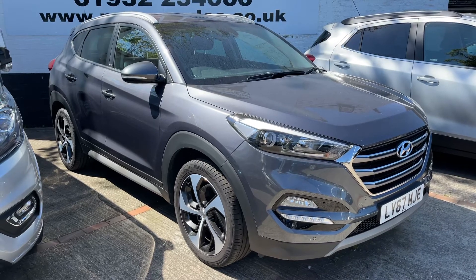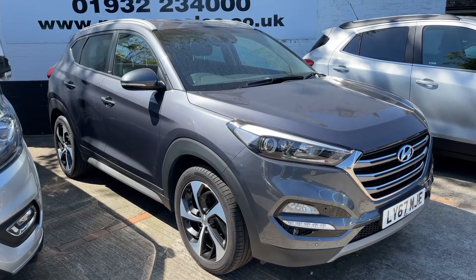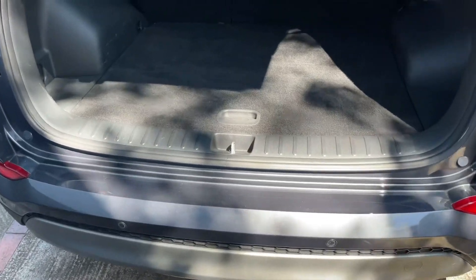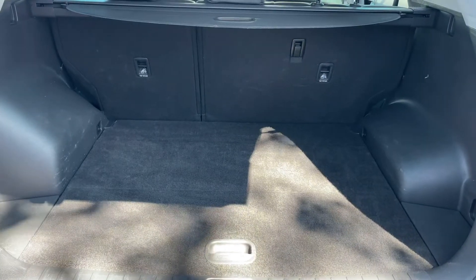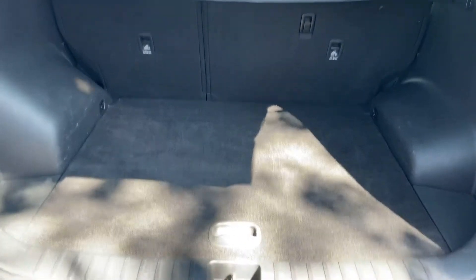Here we have the Hyundai Tucson on a 67 plate. I'm going to start off by showing you inside the boot and then we'll hop in and run through some controls from there. As we approach the back of the car you'll see we have reversing sensors, plenty of boot space as well, along with the 60-40 split folding rear seat should you wish to increase this boot space even further.